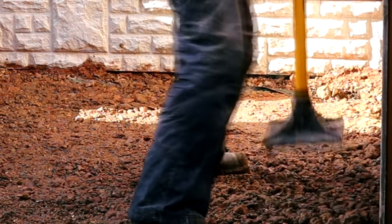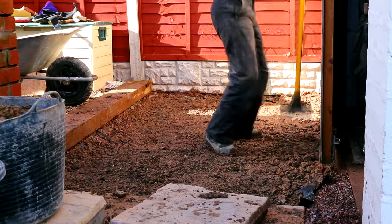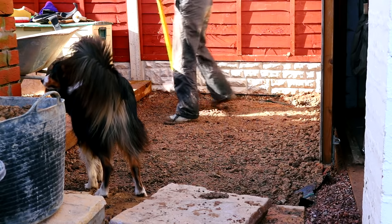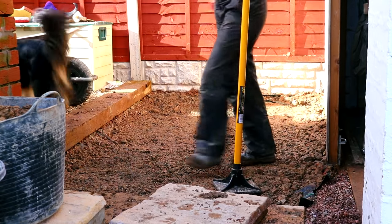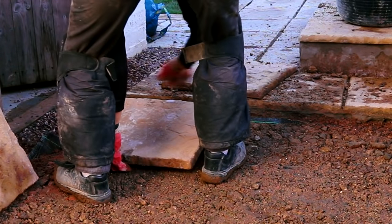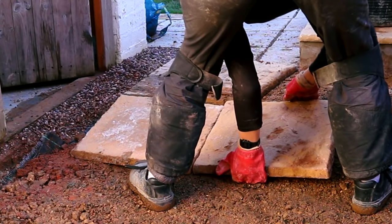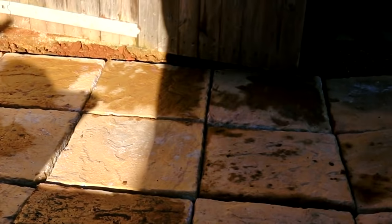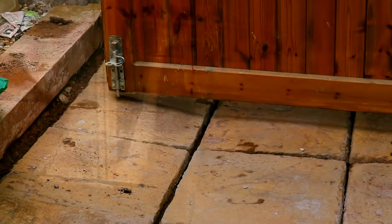You're probably wondering why I'm not using a whacker plate — it was just a small area that's hardly going to get used, mainly for storing our trailer. I went over it two or three times with the tamper. One of the most important parts of laying a patio, I think, is a dry lay — just to get a feel for any cuts you need to make, and in my case, to check that the door opened fine.